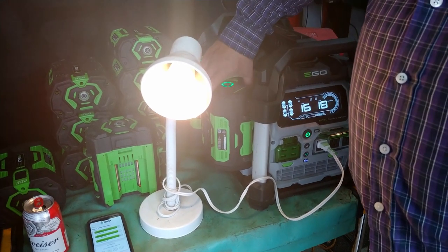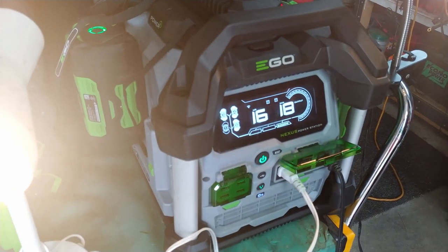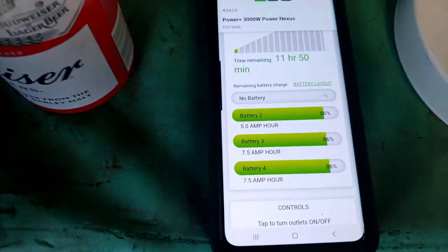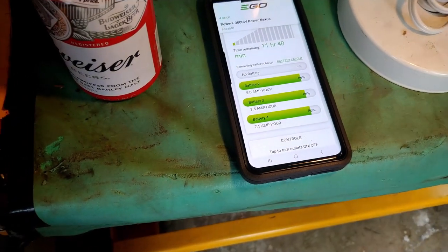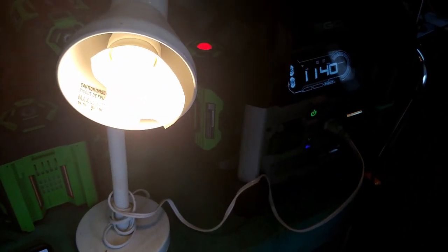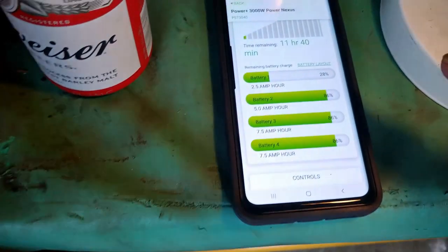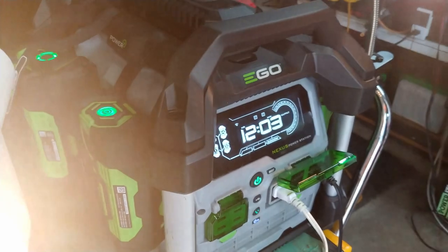If I pull a battery off — say the 7.5 — you'll see that it'll change. That's the difference one battery makes. If we go back to the app, you can see it's showing no battery in that one spot — that's how accurate it is. So you can know at any given time. Let's say this battery was low — I can take one of my other 2.5s and drop it on. It'll repopulate and figure out how much time I have. The app on the phone is already showing that the battery I'm putting on is low powered.